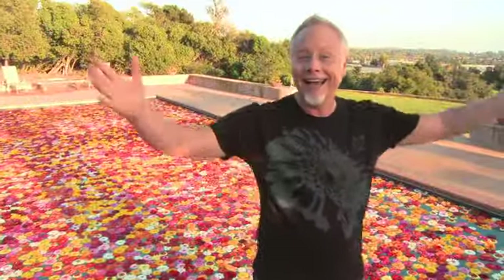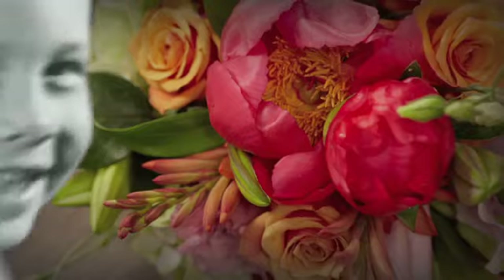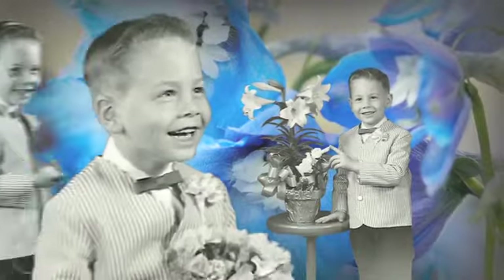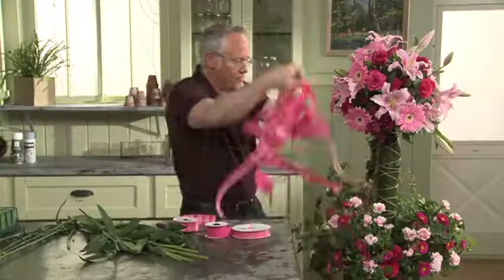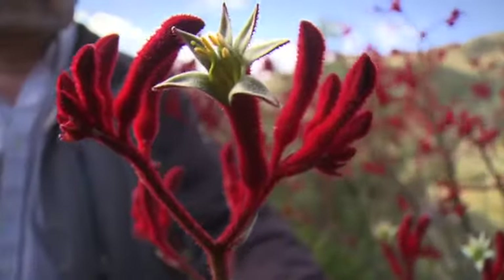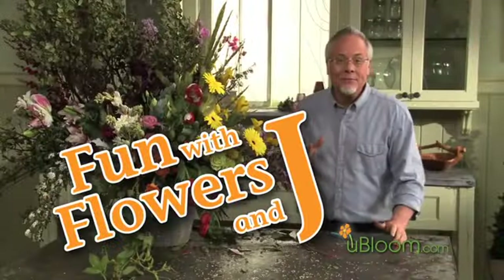I'm Jay Schwanke. I've spent my entire life surrounded by flowers. As a fourth generation florist, flowers have been a part of my daily life for as long as I can remember. Now I'm on a mission to share my knowledge and love of flowers with everyone I meet — growing, picking, arranging, designing, and sharing. It's all fascinating to me because I love flowers. Anything flowers and everything flowers. Welcome to Fun with Flowers and Jay.